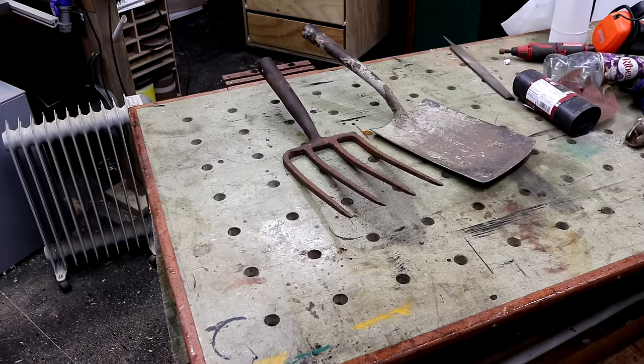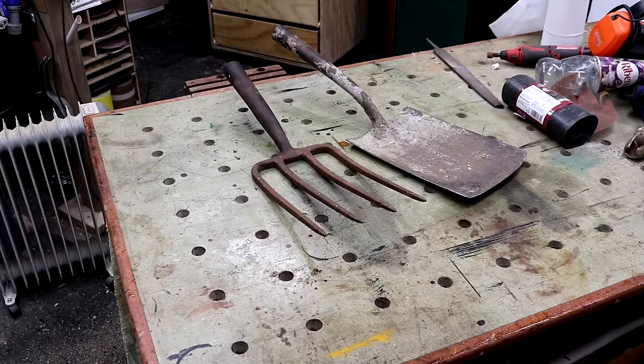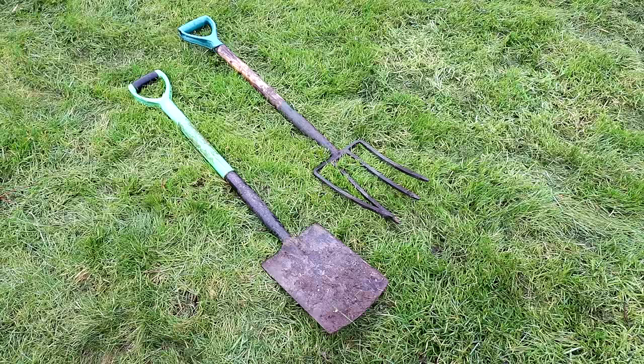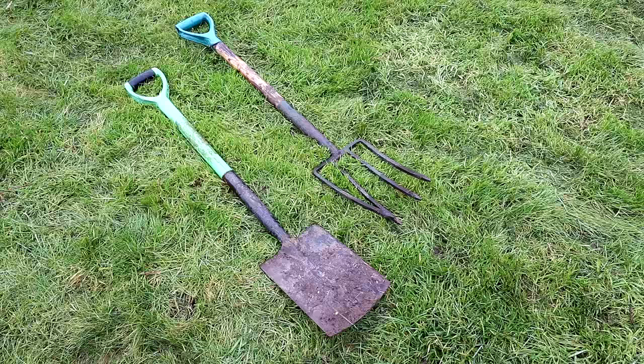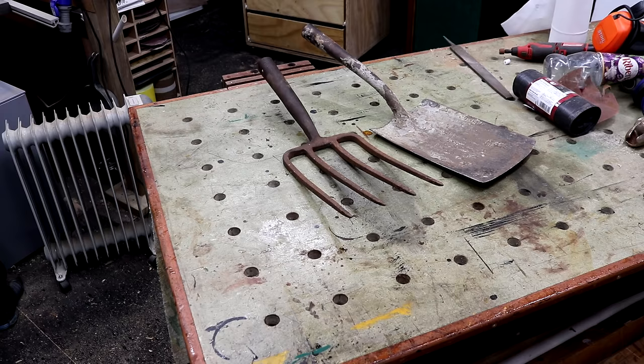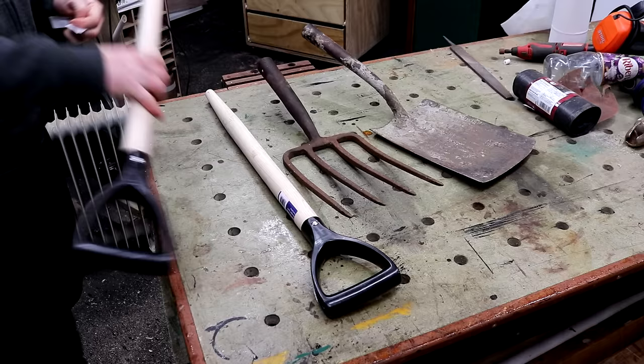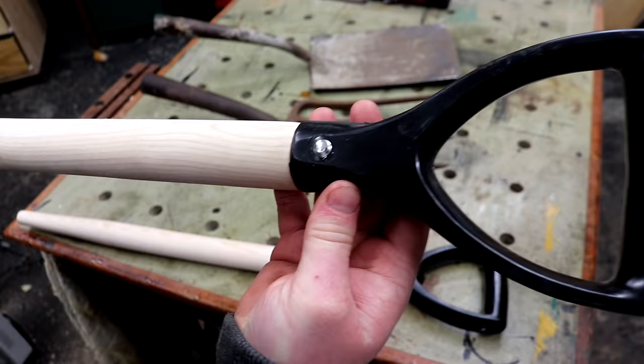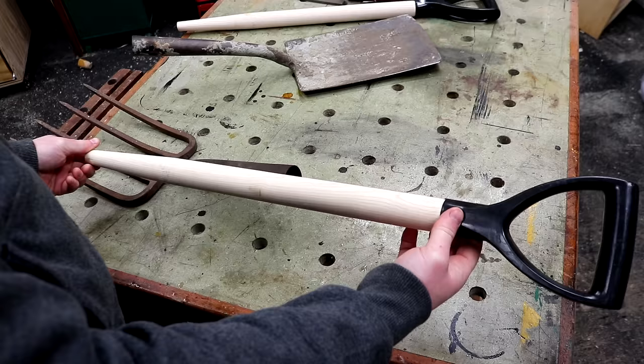While I'm at it, I also have these old fork and shovel heads left behind at our home. These will probably work much better than the cheap spade and fork I've been using, which both bend out of shape with very little force. I guess they just don't make them like they used to, or I should have spent more money. I bought a couple of new handles for these from Amazon — only about £7 each and they look decent enough, not the straightest wood grain but good enough. The handles were a pretty good fit and I didn't need to reshape them.